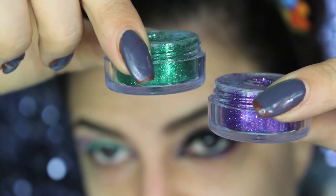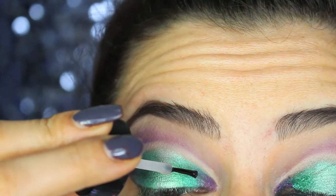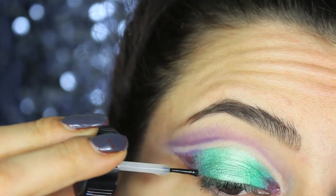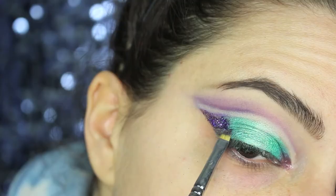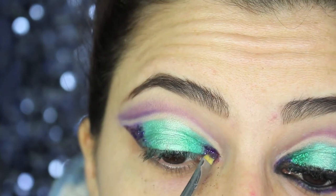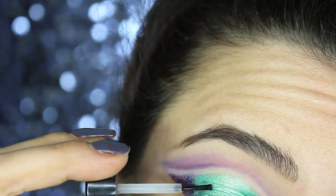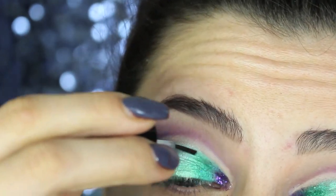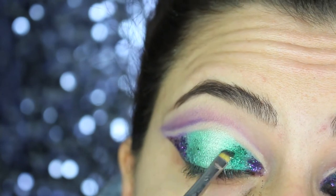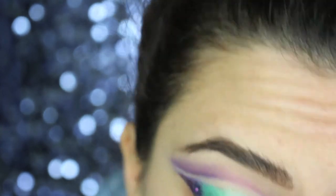It's now time for glitters! I'm using two glitters by Ben Nye. You want to apply the glue first — we start from the inner and outside corners with the purple, then after applying the glue I press the glitters against the skin. Once finished with the purple part, we move to the green and repeat the same process, leaving the middle part empty and just blending a little bit of the glitters.